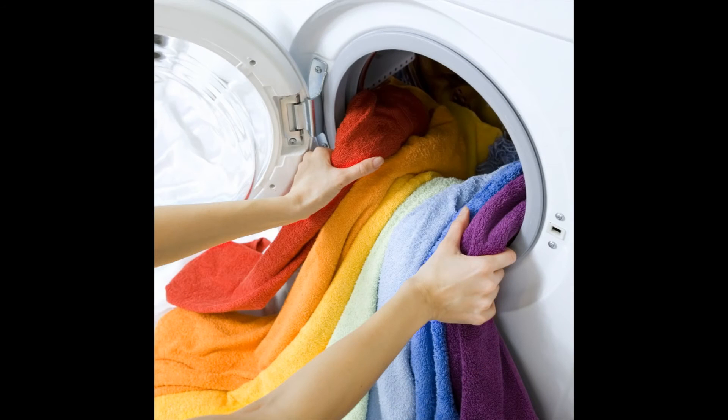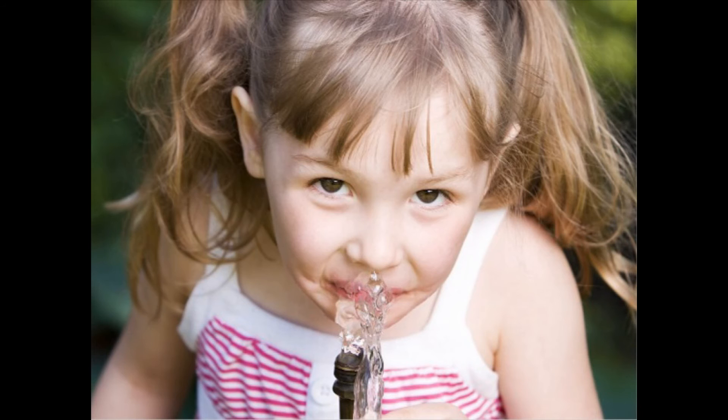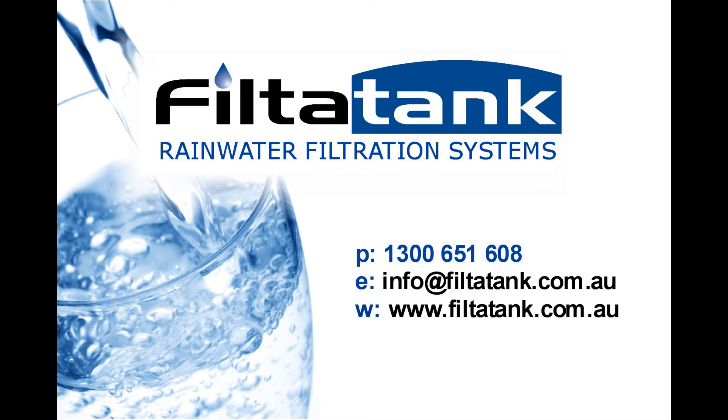To ensure your washing is clean, you aren't showering in germs, and your family isn't drinking potentially harmful water, call Filter Tank today to arrange a rainwater filtration system connection.